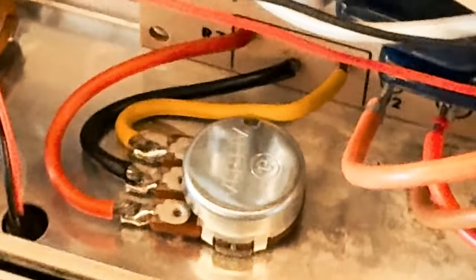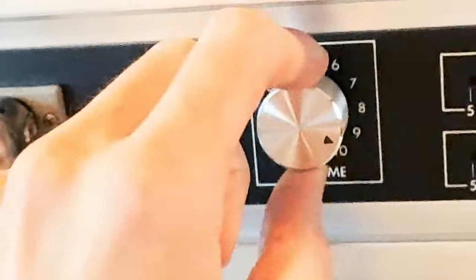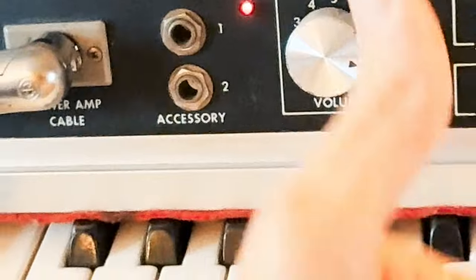Next I replaced the pot — the main volume pot. I didn't have an exact replica of the one that was in there. The pot shaft was a little thicker so I put a different kind of knob on there, but I think it kind of looks cool.